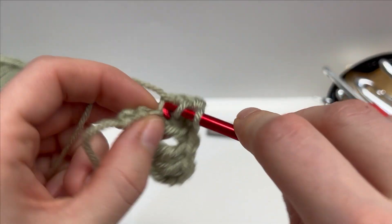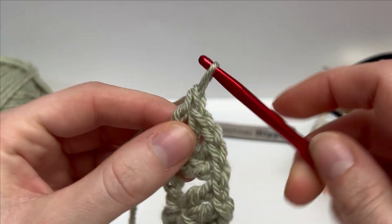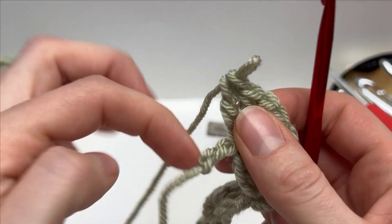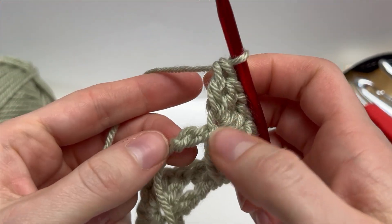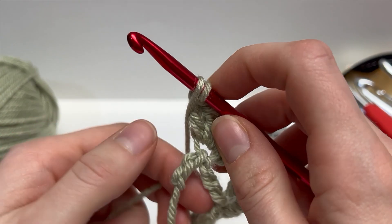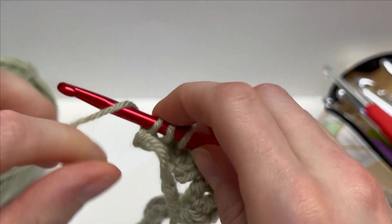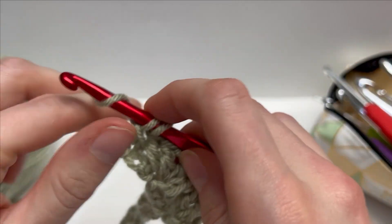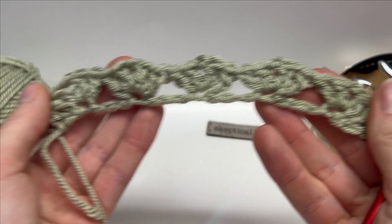I'm just finishing up my final cluster here — two double, chain one, two double. As I said, you're left with two chains. To finish off row one, all we're going to do is skip one and into our final stitch work a double crochet. That is the end of row one. Let's take a look at what we have so far — just a nice row of these clusters.